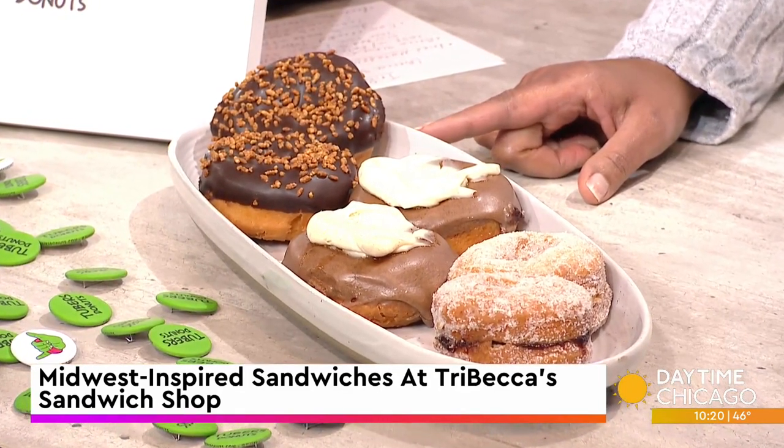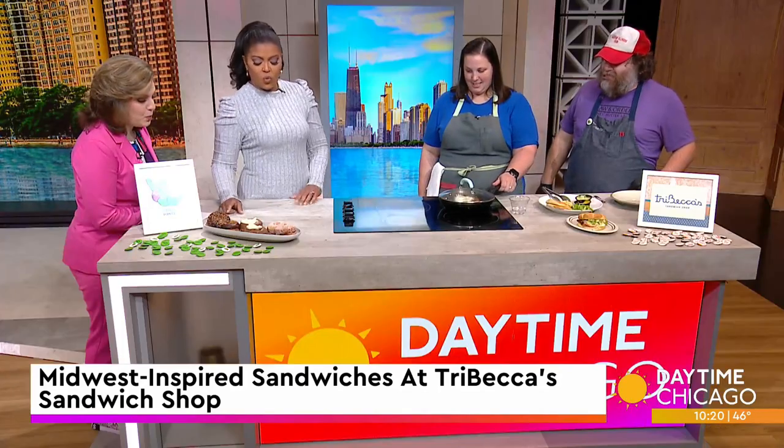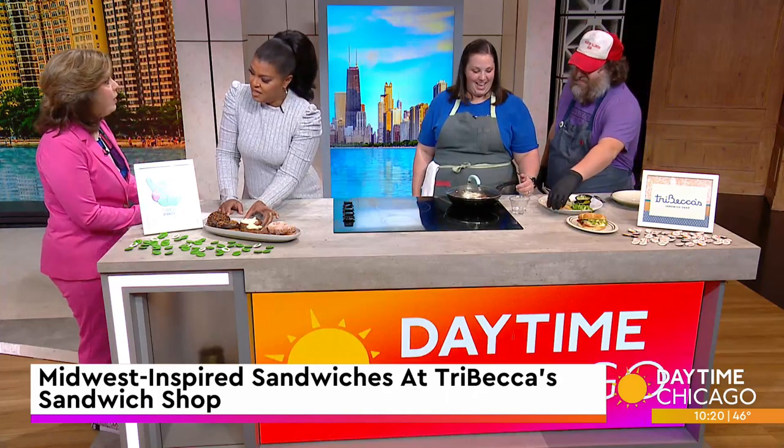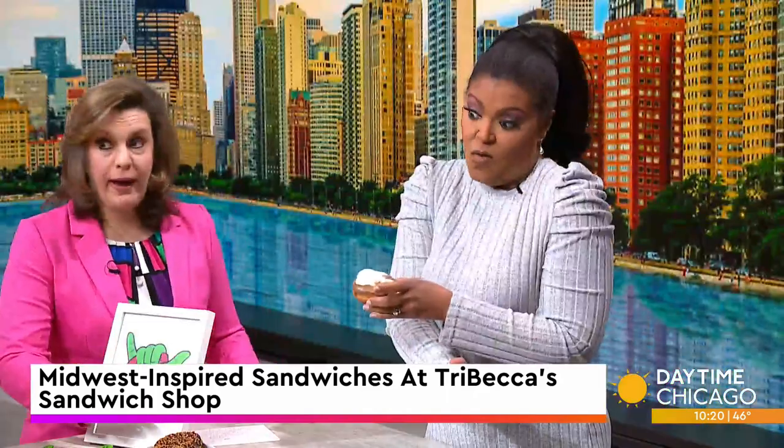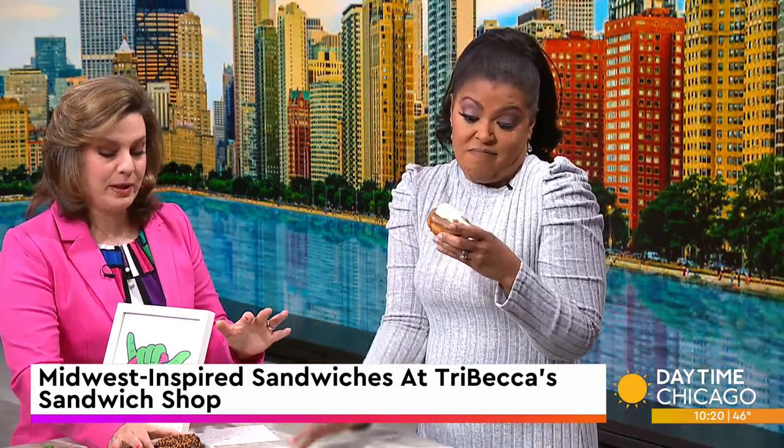Crunch bar — yeah, it's got little puffed rice with some chocolate ganache. Are you eating one now? Yeah, just in case — twist my arm. I don't want you to eat a tuber donut alone!